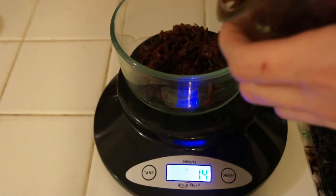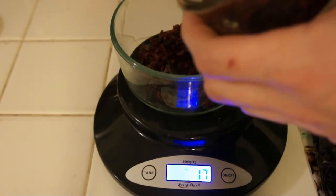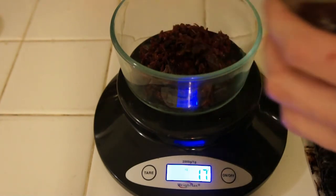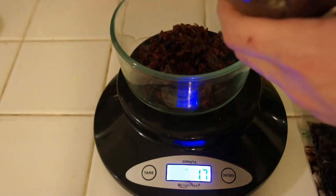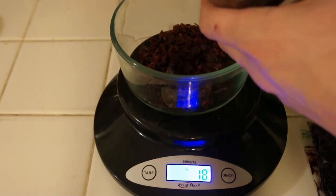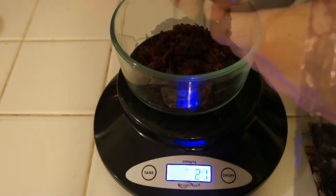Mixing by weight makes it much more accurate and allows you to figure out exactly how much you want to make. In general, the people who really love this stuff just do a 250-gram pack of Zakhlul and a 250-gram pack of Double Apple.